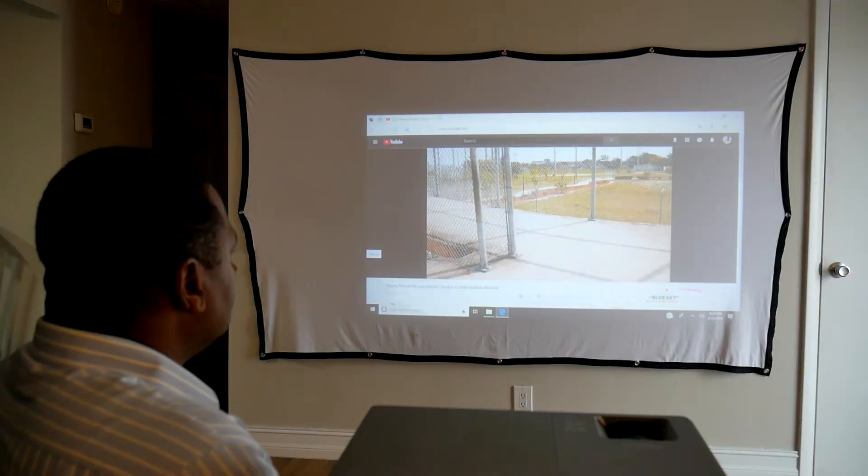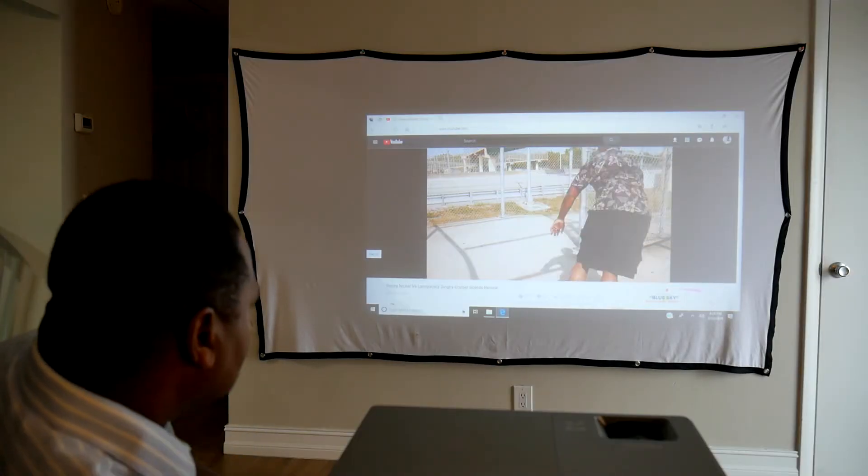Right behind the focus knob is what's called a keystone adjustment. If the projector is below the screen and aiming up, the image is going to look almost like a trapezoid, and the keystone is what makes it square again. Vankyo calls this a business projector, meaning you should be able to use it in a conference room environment where it's not a perfectly dark room and there may be some light coming in.